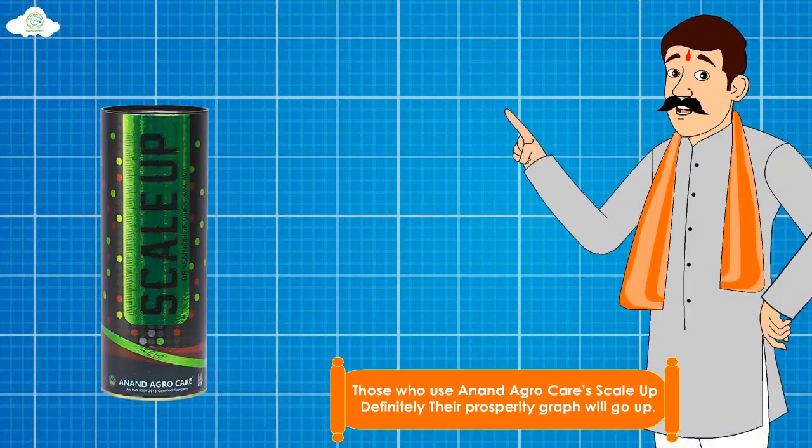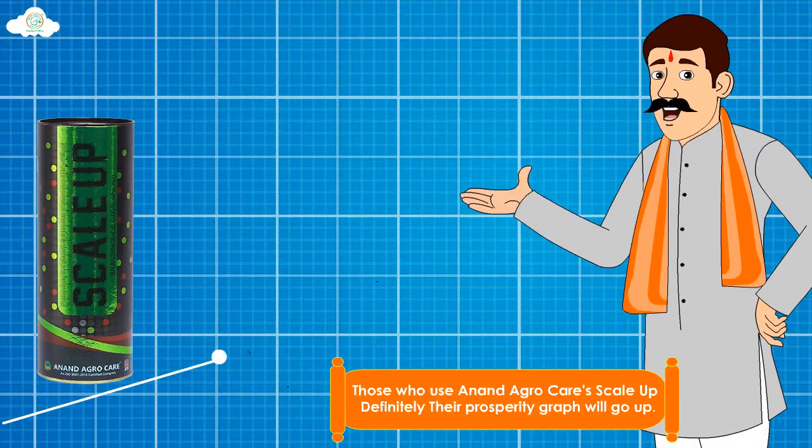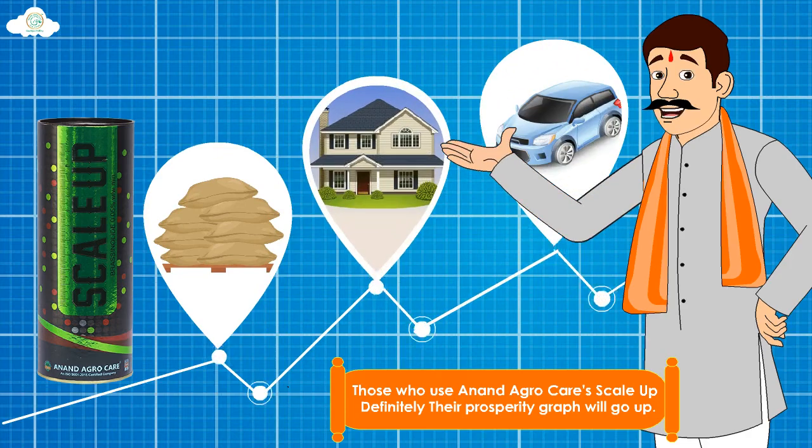Those who use Anand Agrocare's ScaleUp — definitely their prosperity graph will go up.